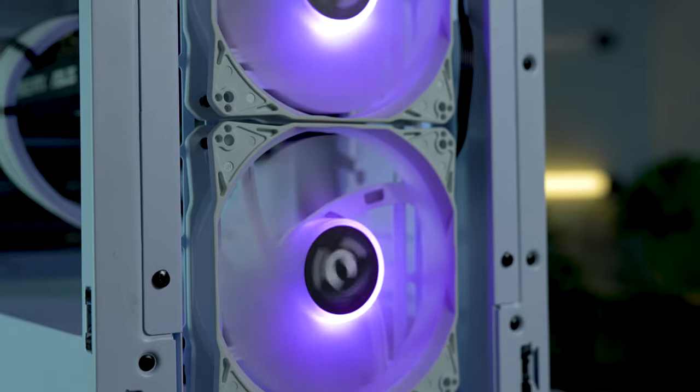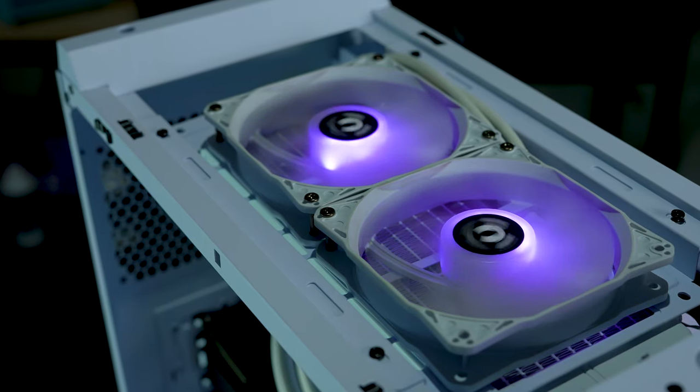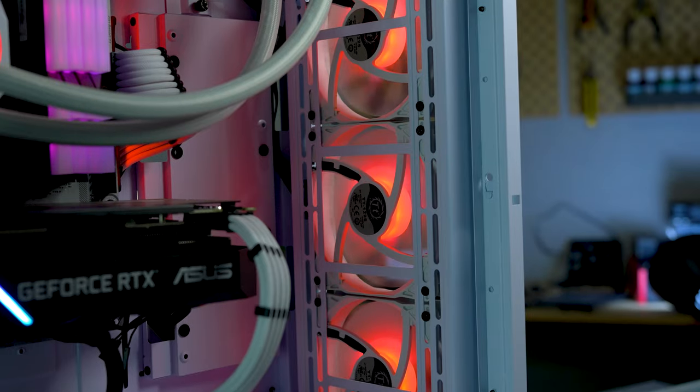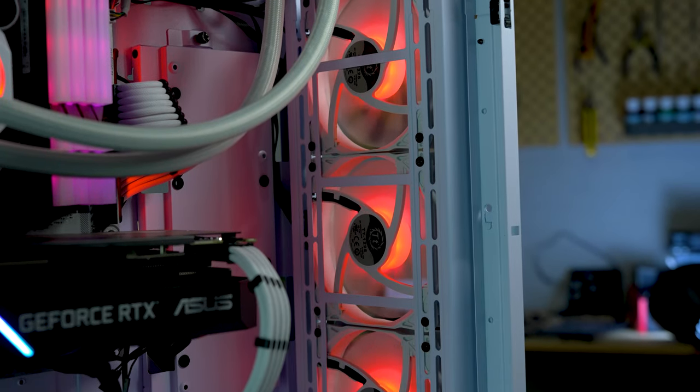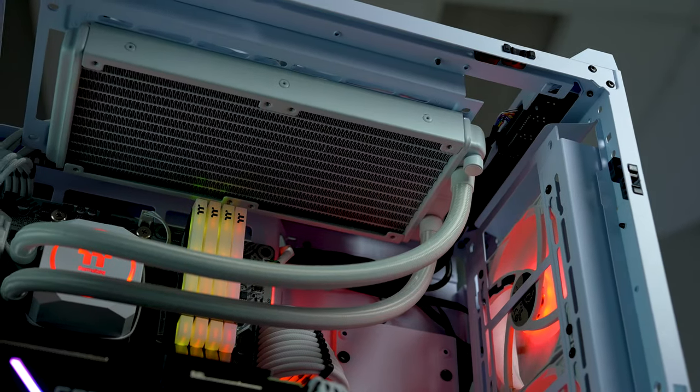Finally, fan wise, you can fit a total of three 140mm fans at the front or two up the top. You can also fit a radiator up to 360mm at the front or 280mm at the top, so water cooling is certainly on the cards.